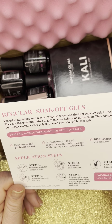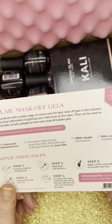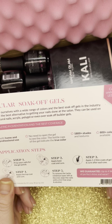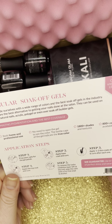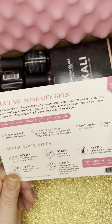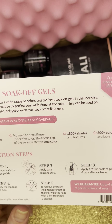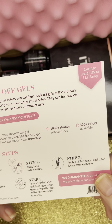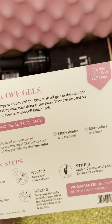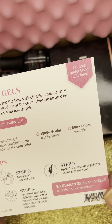So what they sent me was regular soak-off gels. They are curable under UV or LED lamp. They pride themselves with a wide range of colors and the best soak-off gels in the industry — the best alternative to getting your nails done at the salon. They can be used on your natural nails, acrylic, poly gel, or even soak-off builder gels. They have amazing pigmentation and coverage, for both home and professional use. No need to open the gel to see the color — the bottle caps indicate the true color. Right now there are 800 colors available.